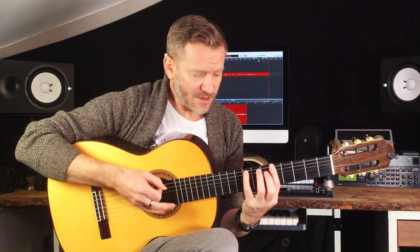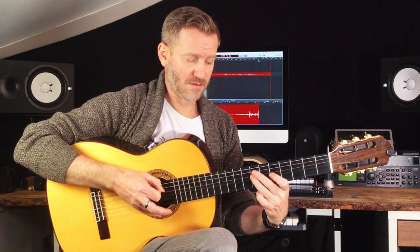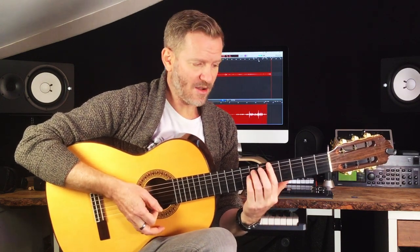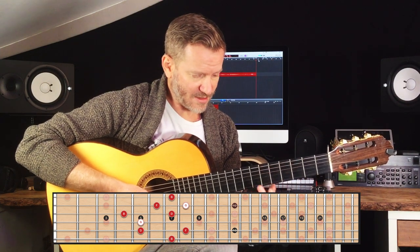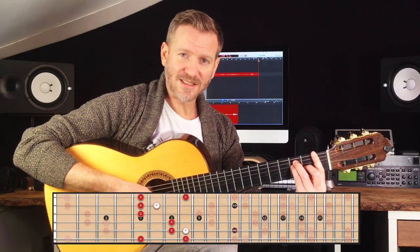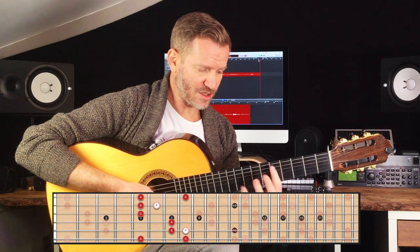When you're playing within the same scale and the chord changes to G, I'm using the same fingering for the scale but my nice notes have now shifted. Instead of using the A minor arpeggio notes, I now have to think — where are my tasty notes for the G chord in that same position? Then the same thing again for my F major chord, and the same thing again for the E major.